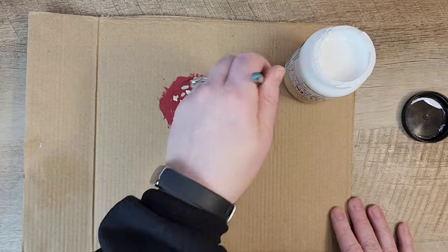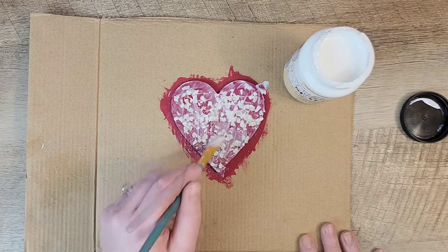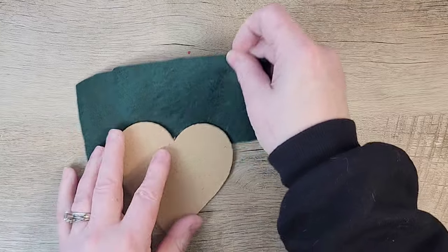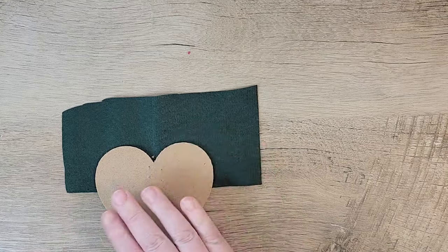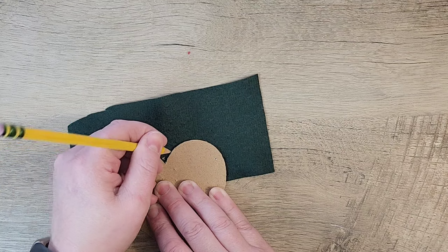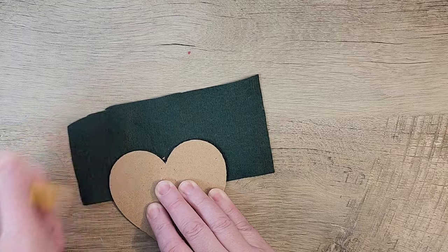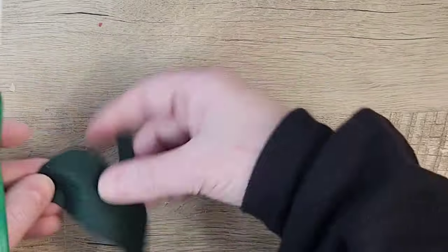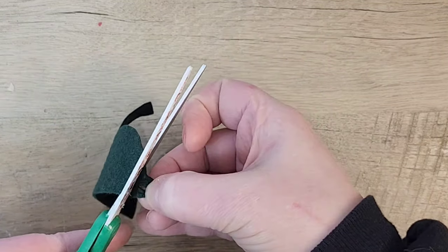Once dry, I use the same sealer and paint a nice coat over the top of the flakes to seal everything in. This takes about 72 hours to completely cure but is dry to the touch in about 30 minutes. While this is drying, I grab another little piece of felt and one of the unused hearts. I'm going to draw the top part of the heart on the felt but also add a little stem in the center, then cut everything out.